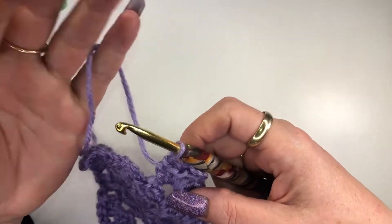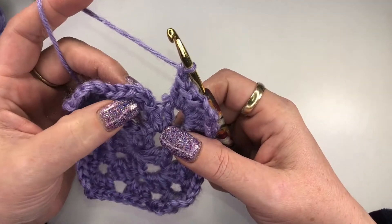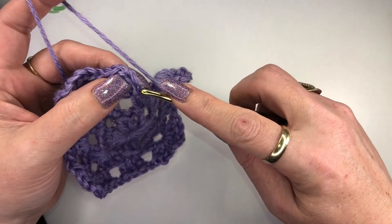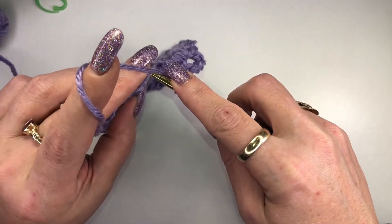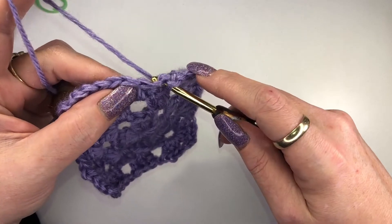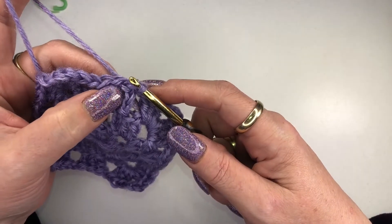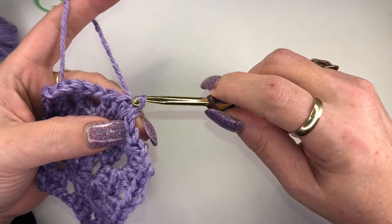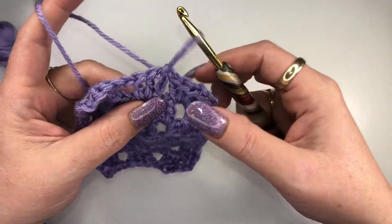Now we're going to chain one and connect to our first chain three. Again, count up one, two, three, and slip stitch right through there. You do want to make sure that you get into the stitch and you're not working into the space, because it will make a difference in its appearance. Then just slip it right through — and we're done.